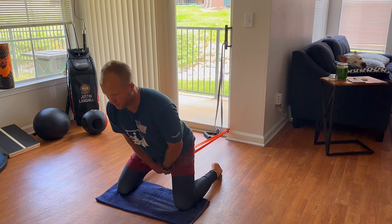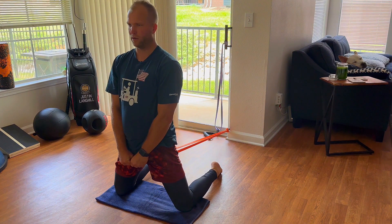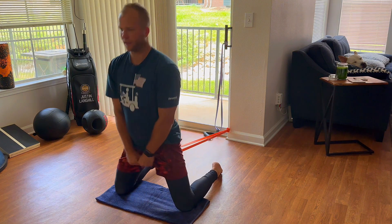Hip hinge, butt back, and push through. Using my glutes the whole way. Hip hinge, send the butt back, and send back up.